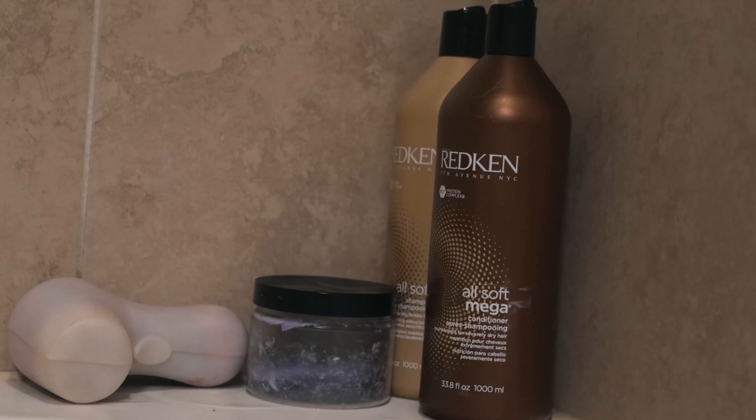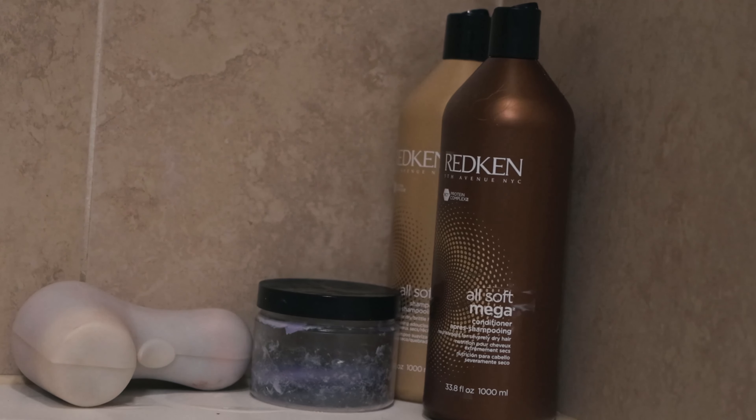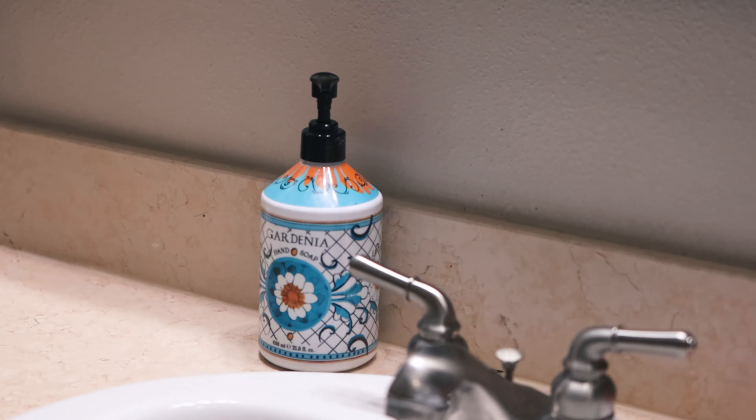So this is my side — there's a lot of plastic, it's kind of embarrassing. We have shampoo, conditioner, and then we'll do a body wash instead of that bar of soap in a container. And then this is Nico's side — he just has shampoo and body wash that we're going to put into those beautiful containers. We're also going to get rid of this plastic dispenser by the sink and replace it so it matches everything else as well.